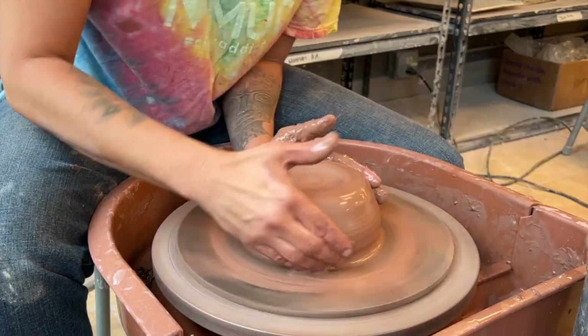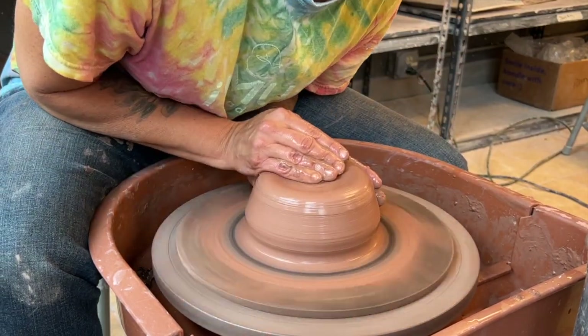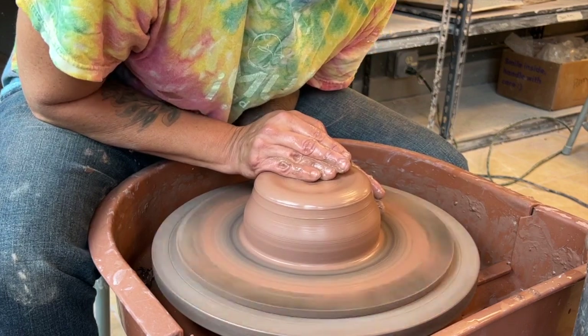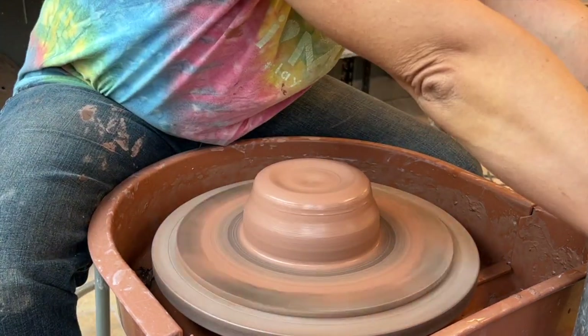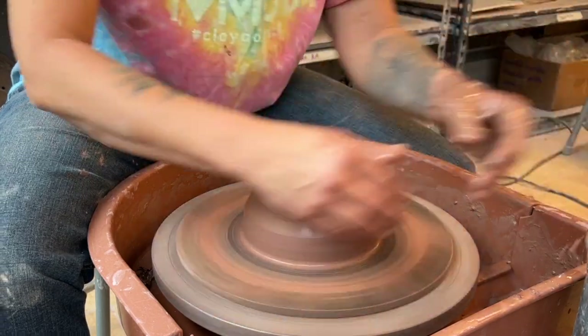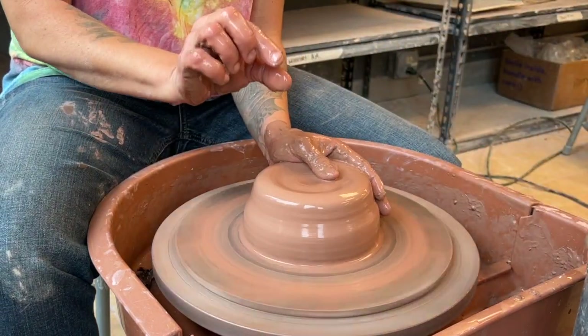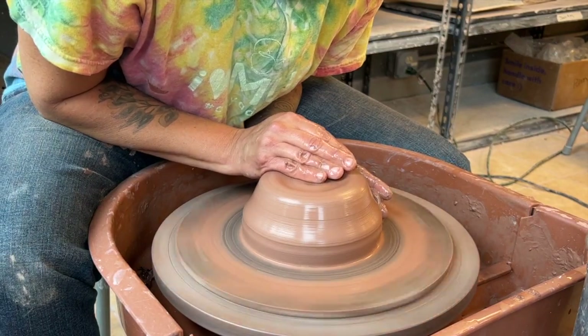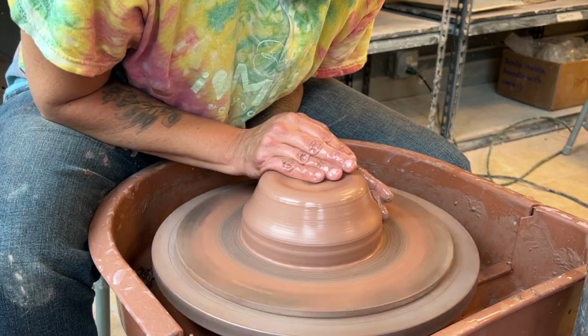Another factor is whether you want a foot on the pot. If you don't need that quarter-inch or half-inch foot, that's going to allow for probably an inch more height in your cylinder. I'm a big fan of measuring, even if it's just to test your skill.